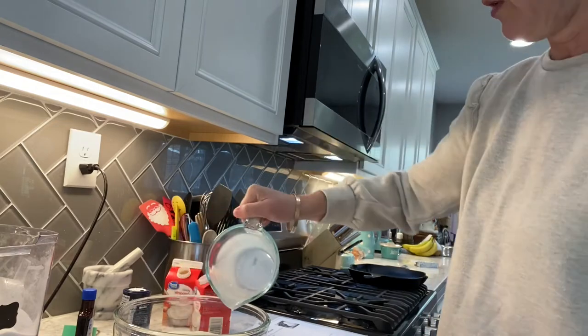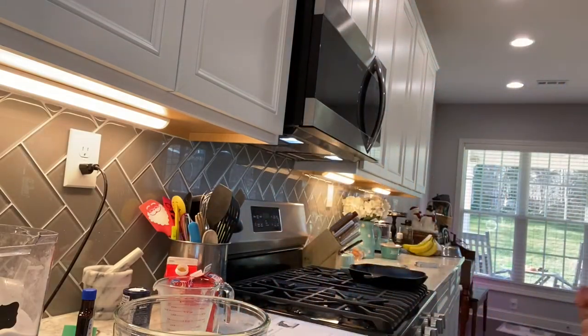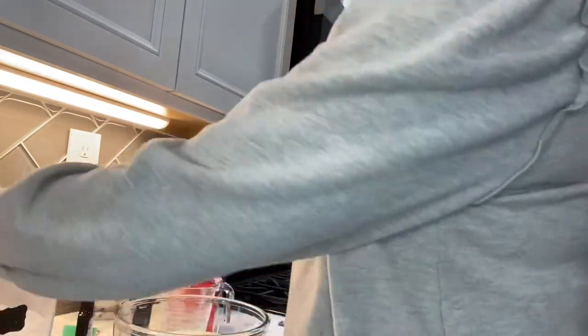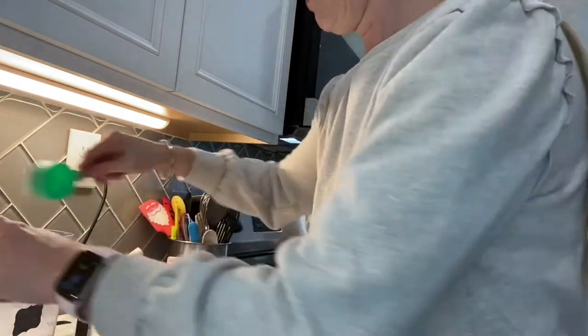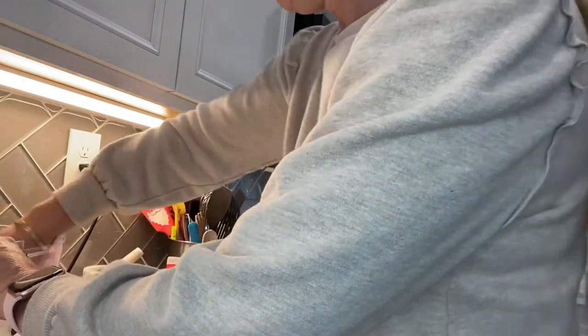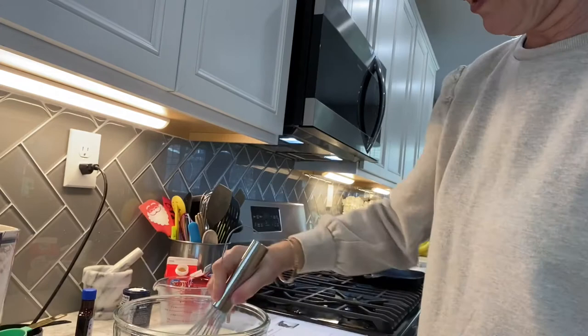It calls for three-fourths cup sugar, so I'll measure in a cup and a half to double. And then I'll whisk that in until the sugar dissolves.